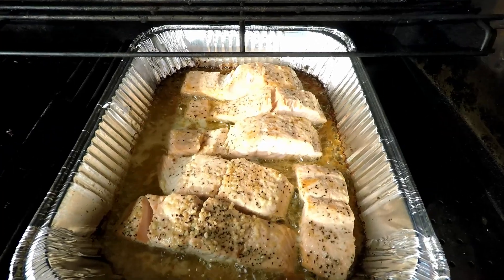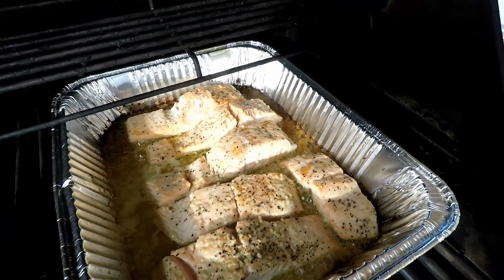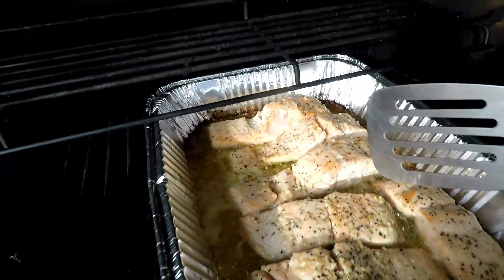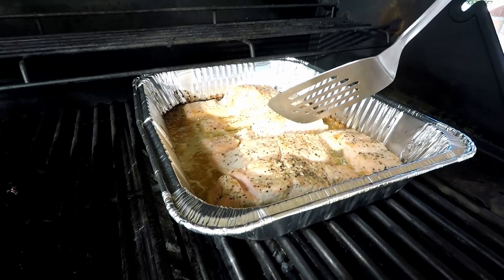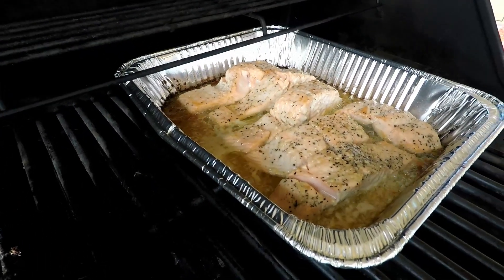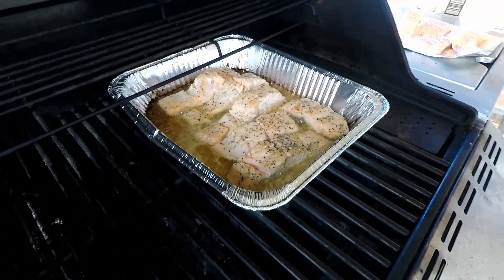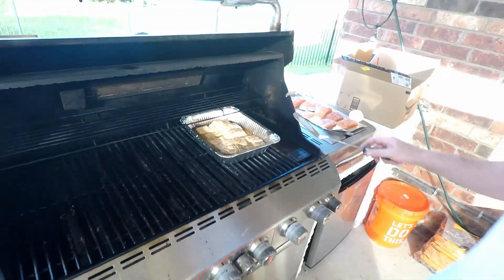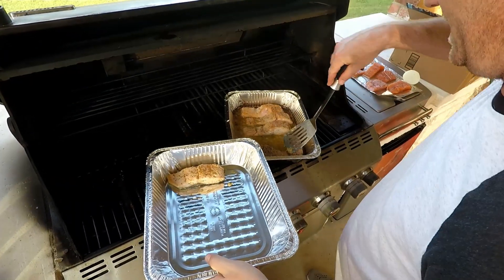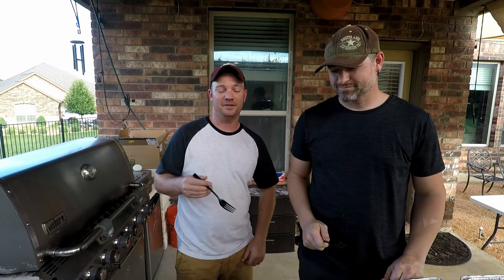The salmon has been going for about 15 to 20 minutes. You'll see how the butter is starting to brown up. The thing you really want to pay attention to is the fat just now starting to come out of the fish — that's your last-ditch effort before you're overcooking it. When it starts to dry out and fall apart, don't go too far past that. The little white stuff coming out is when it's exactly and perfectly done. Take these out.